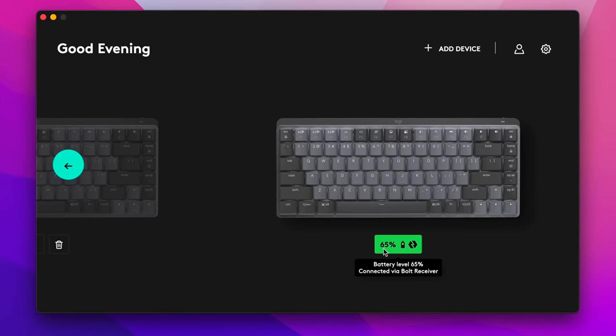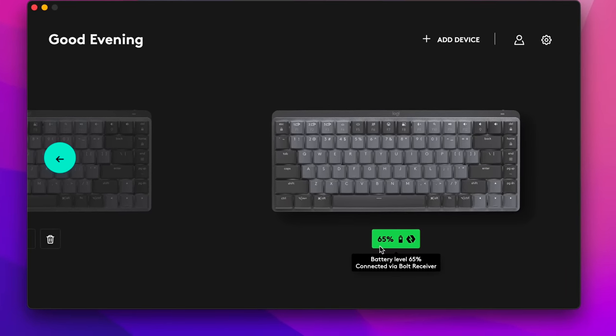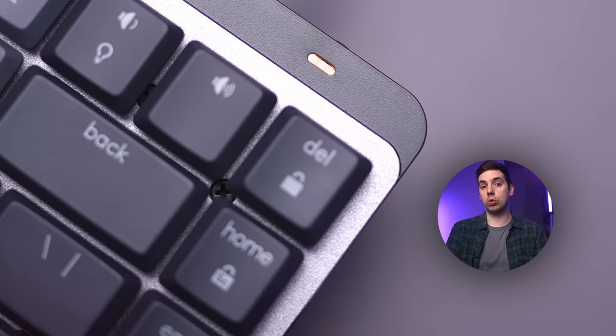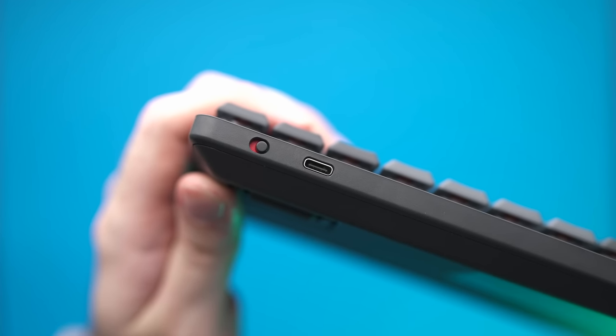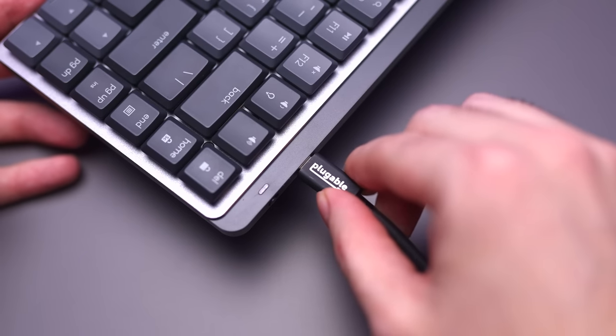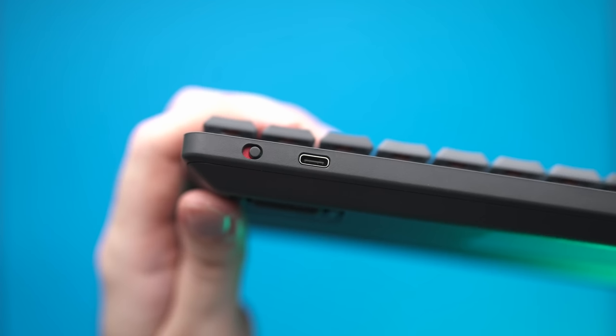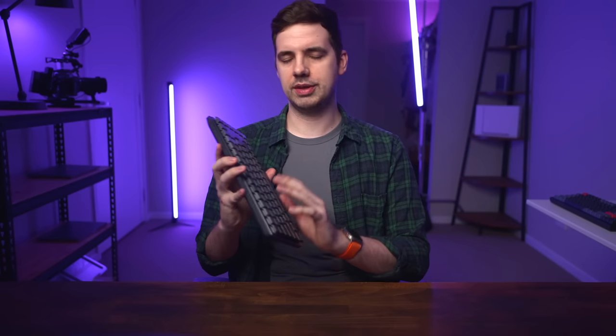You can easily see the remaining battery percentage using the Logi Options app, or directly in macOS for Mac users. The LED in the top right corner will also flash red when the battery gets low. Recharging is super simple because there's a USB-C port just to the left of the on-off switch. It's 2023 and USB-C should be standard by now, but I'm glad Logitech didn't go with anything like micro USB or Lightning like on the Magic Keyboard — that was a really weird design choice by Apple.